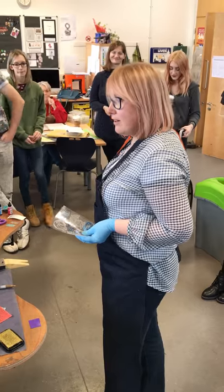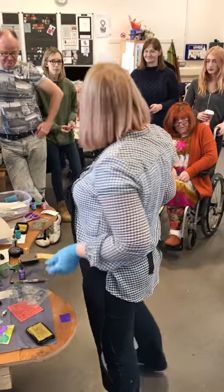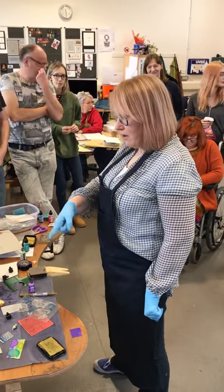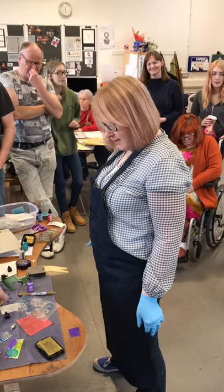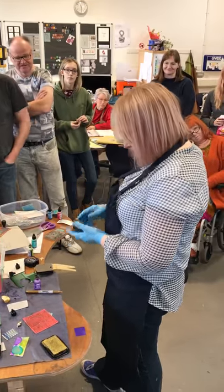So a big thank you. There are some pieces left if anybody wants to have a wee go - I'll leave the things there. But don't go mad with my alcohol inks because it's expensive.